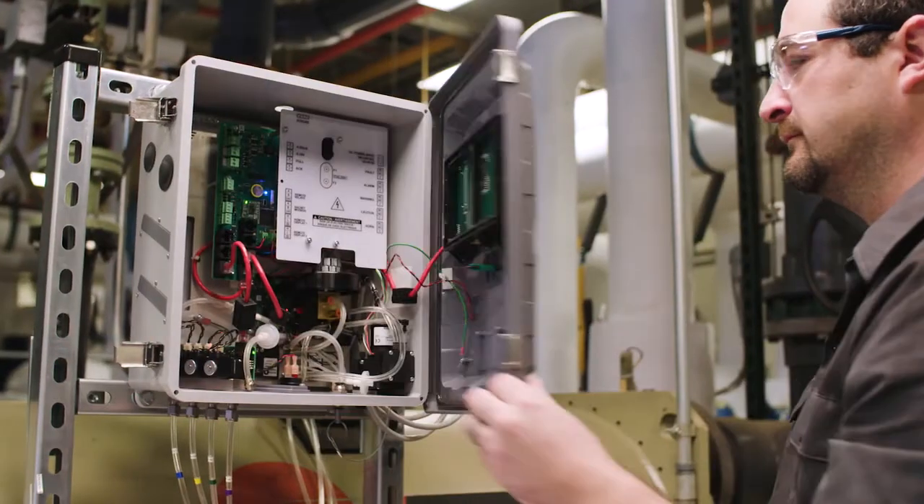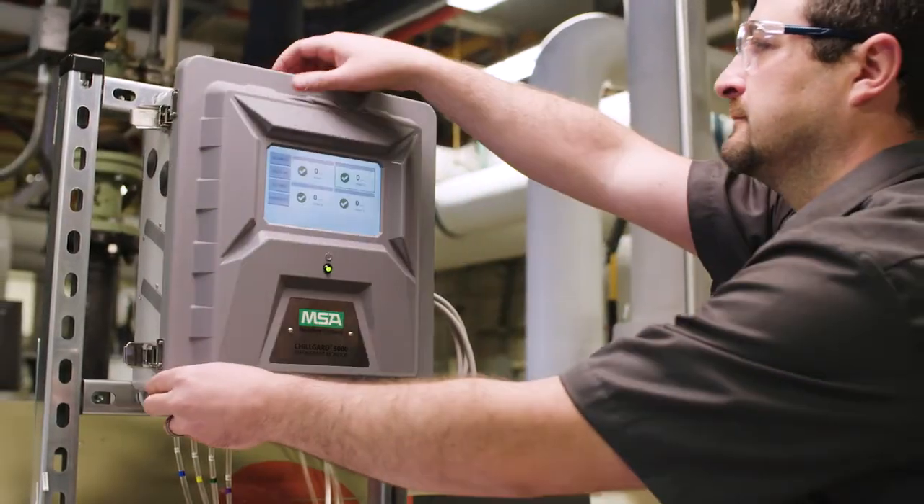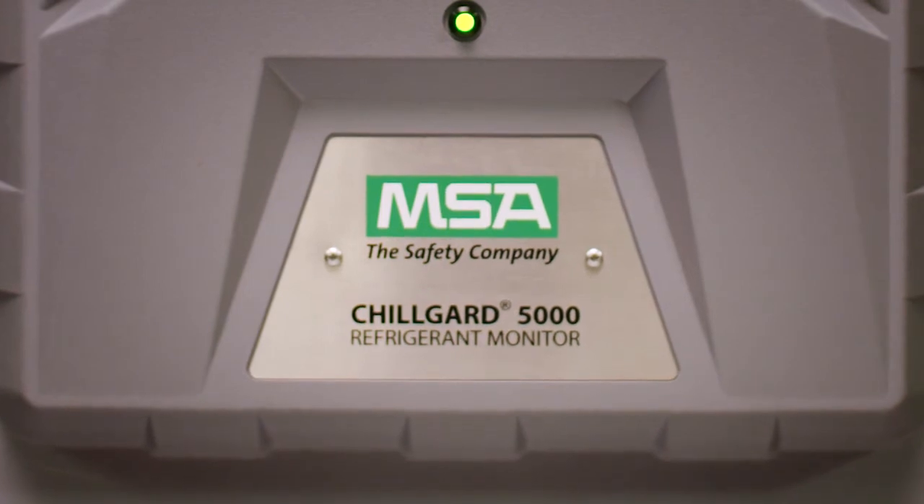When it comes to serviceability, you can replace modules in the field within minutes and calibrate with just the touch of a button. When it comes to safety, you can't afford to compromise.